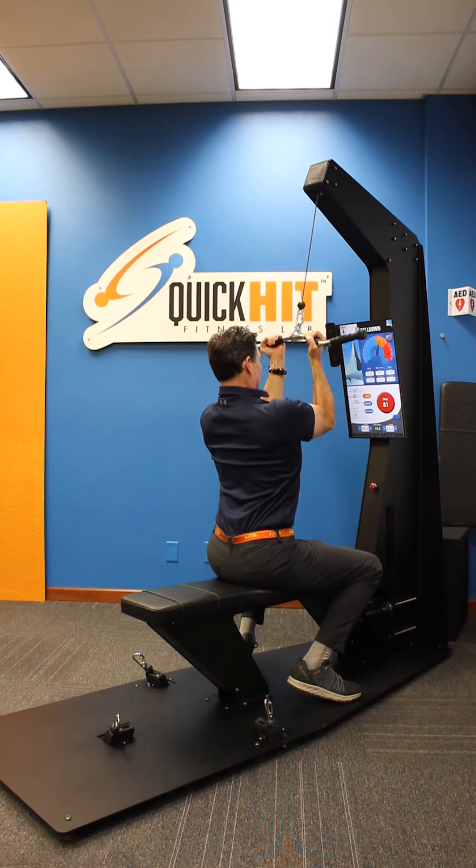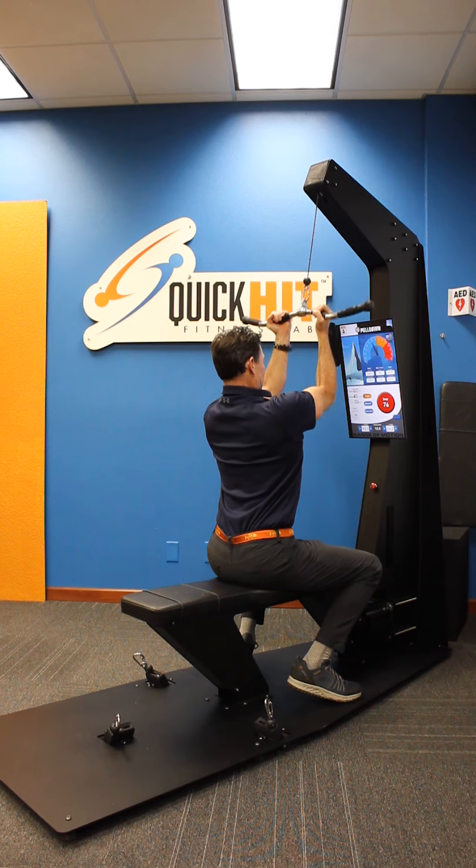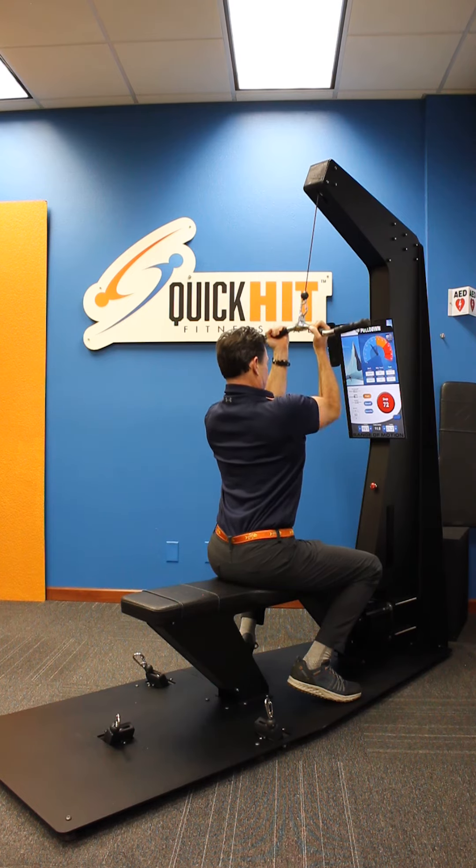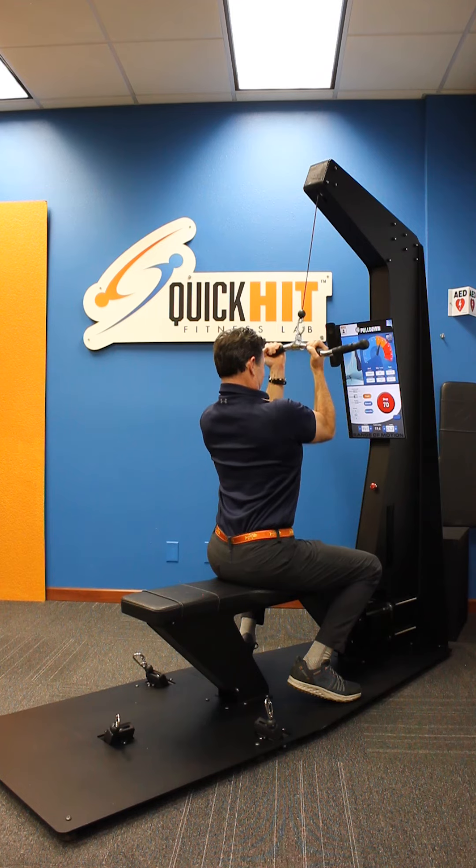Head and neck neutral. Continue to breathe. Keep your back straight. Engage your lats and your biceps. Fight it all the way up. Bring it up. Drag it all the way down.